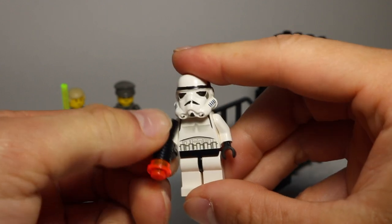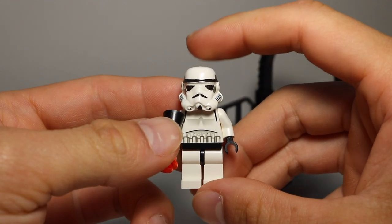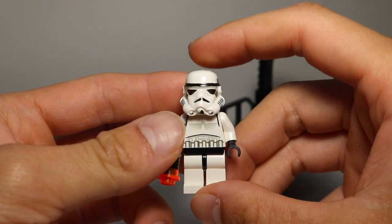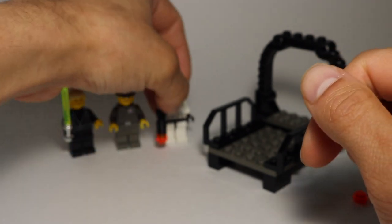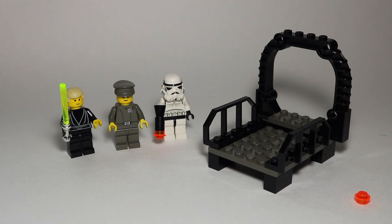I'm very thankful to own this set. I'm going to try to get a sealed version of this and the Final Duel 1. If you want me to review Final Duel 1, I can do that as well — let me know down in the comments. Also let me know how you like the new setup with the LEGO reviews. This is something I want to do more often. Thank you guys so much for watching this video. I hope you enjoyed it. Don't forget to leave a like, comment, and subscribe if you are new here. I'll see you guys in the next video.